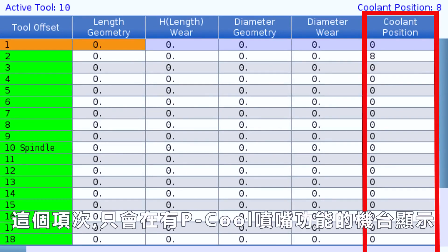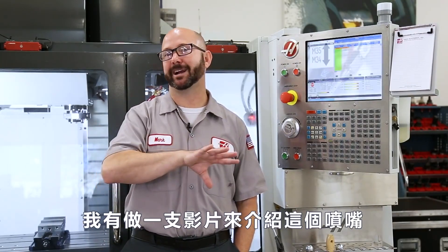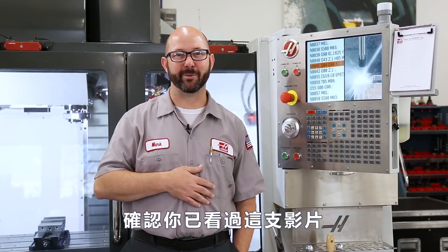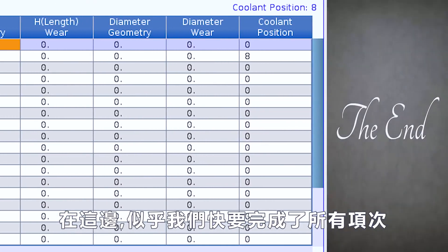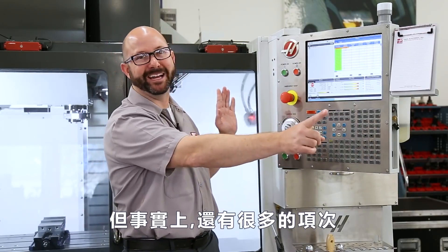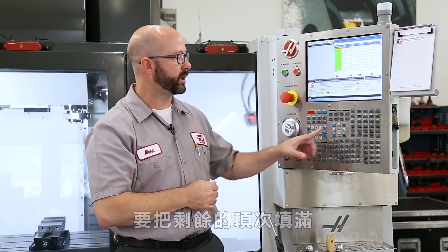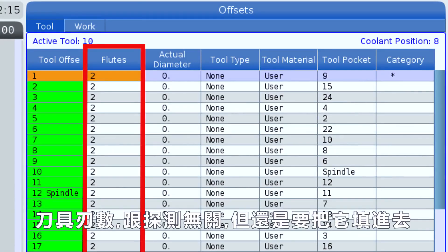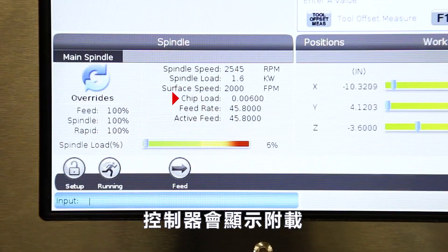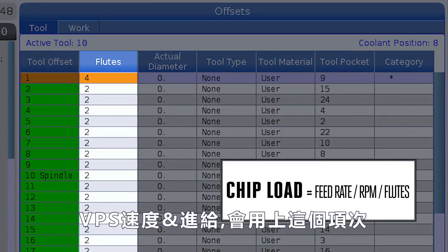Next, we've got our coolant position. This column is only gonna show up on your machine if you have the P-Cool nozzle — a programmable coolant nozzle. We actually made an entire video on how to set this column, so be sure to check that one out. That column has nothing to do with probing. It looks like we're at the end of our tool offset page, but it continues on far to the right. To get to those other tool offset page columns, press the right arrow cursor button. Our flutes column has nothing to do with probing, but it's still a good idea to fill it in every time. Our control can display our actual chip load while running if we've correctly filled in the number of flutes for our tool. Our VPS speeds and feeds library also makes use of this column. On our actual diameter column, we're gonna enter 3.0 because we've got a three-inch shell mill. This value does not have to be perfect — it's not used for cutter compensation or for any of our probing cycles. This column is primarily used for our surface speed display calculations when the tool is spinning.